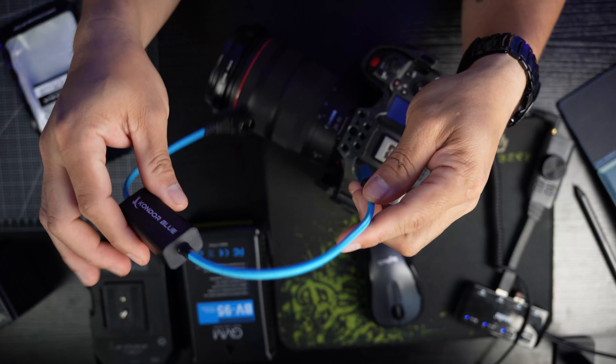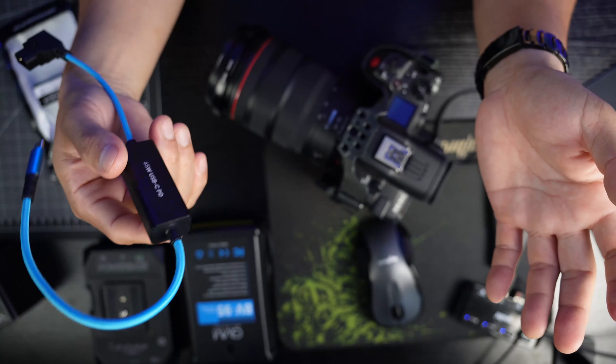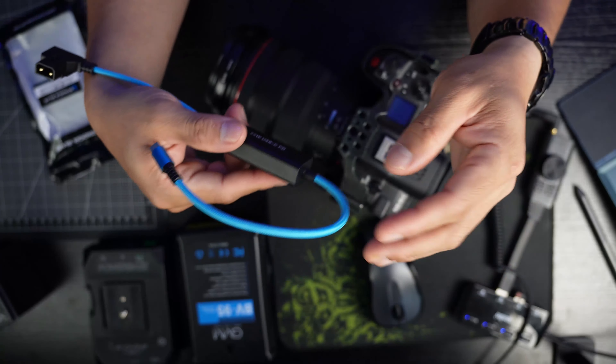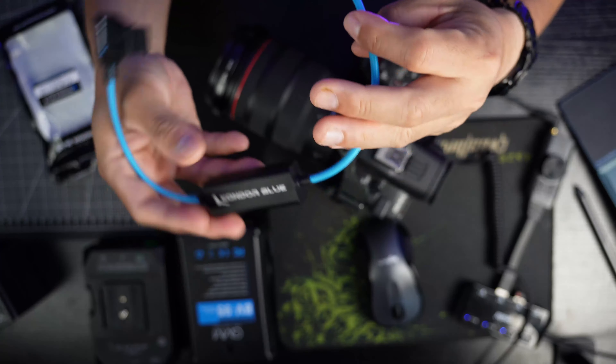I have no kickback or commission for this — I just wanted this cable for such a long time. I always ran out of stock when I tried to order it, but now they have a lot in stock.